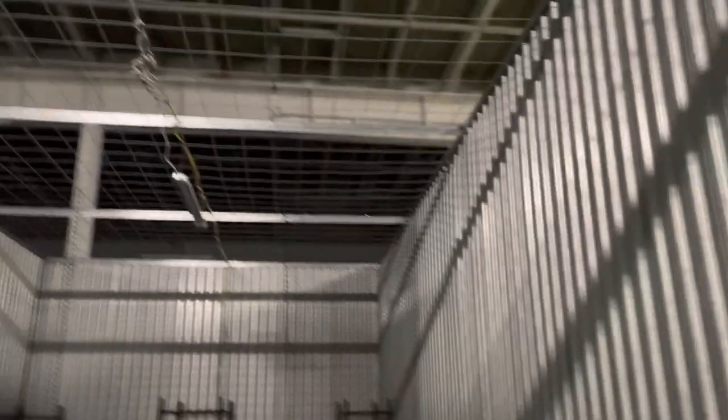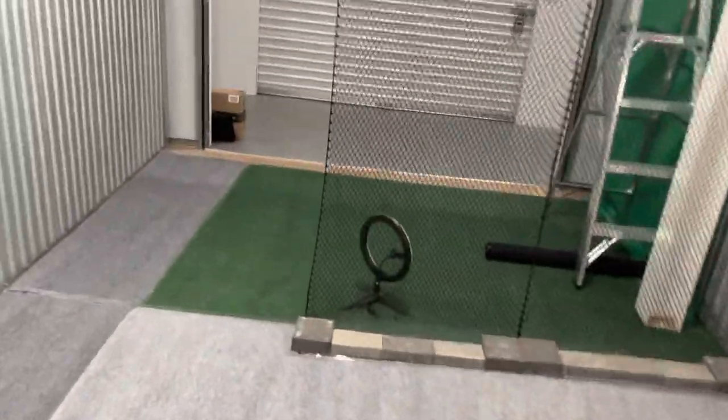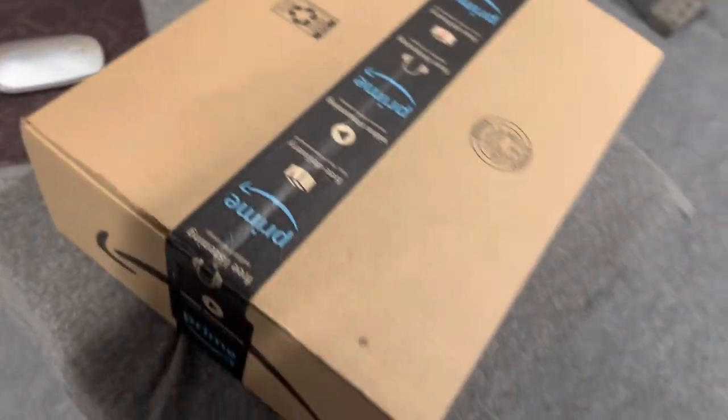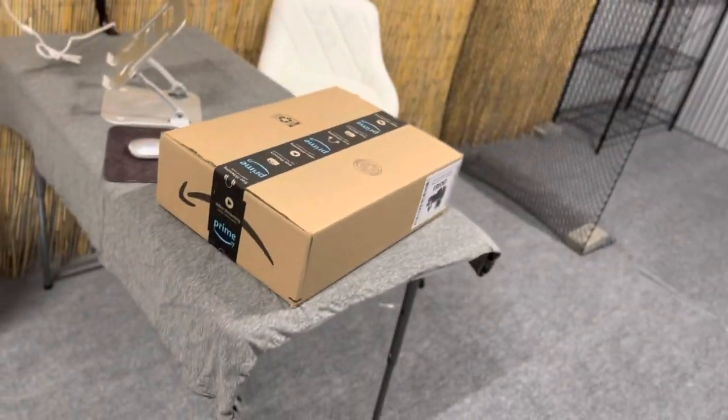Yes, sir. This is how it looks again, folks — dark. Got the podcast set up. This is how the partitions go, you know what I'm saying? This is my power source right here. This is a Jackery 250, I believe. Let there be light — boom! Yes, sir.